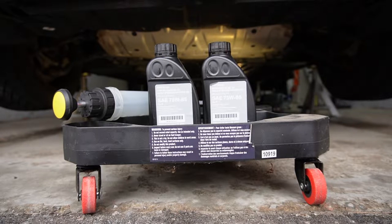Hello everyone, welcome to another video. Today we'll be changing the front differential fluid on my 2020 BMW M340i xDrive.